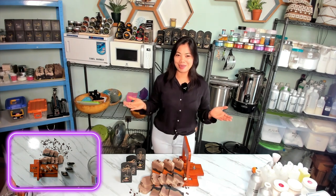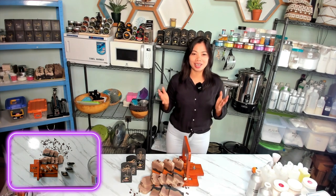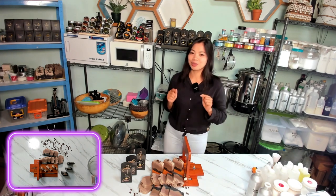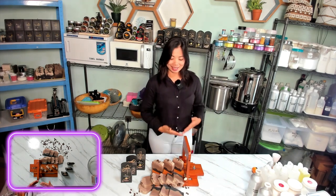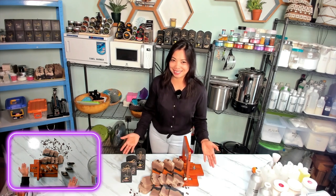Hi everyone, welcome back to Aura Permata. Let's study here. Today, we are crafting something truly special — that is our Bali Brew Cafe Latte Soap Bar.